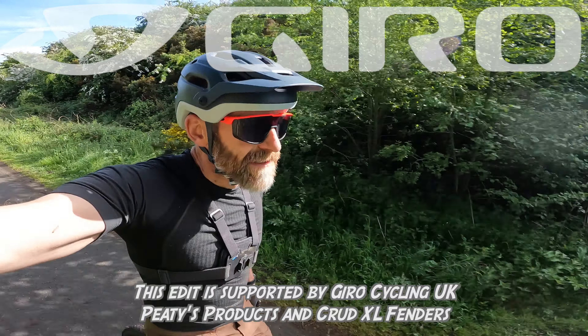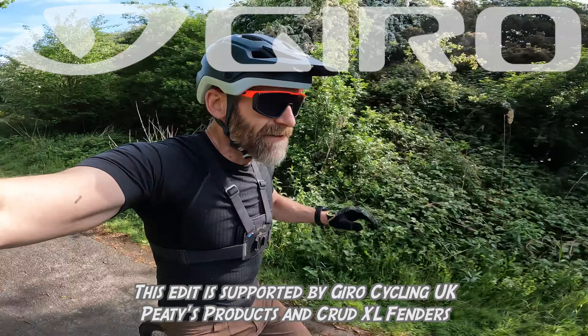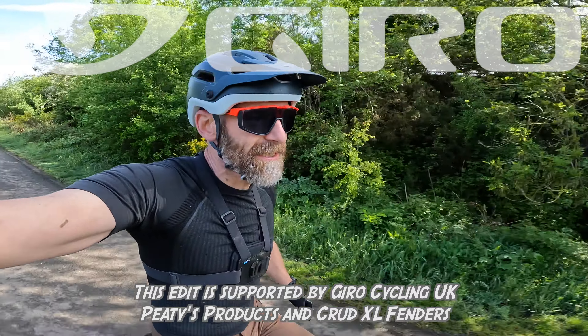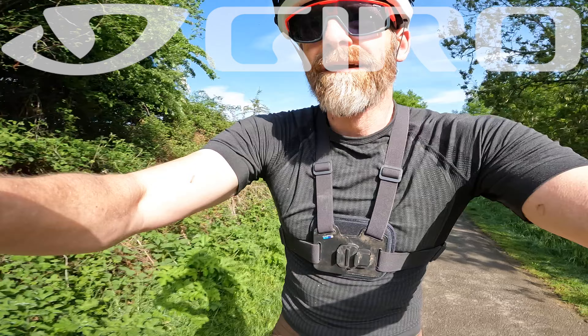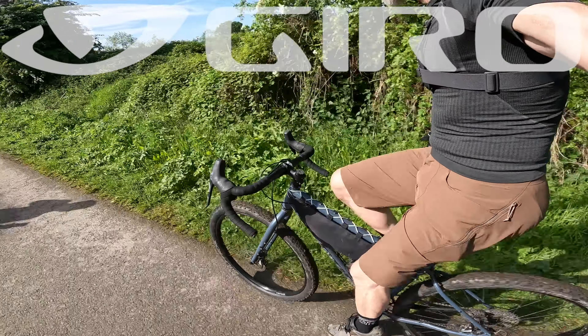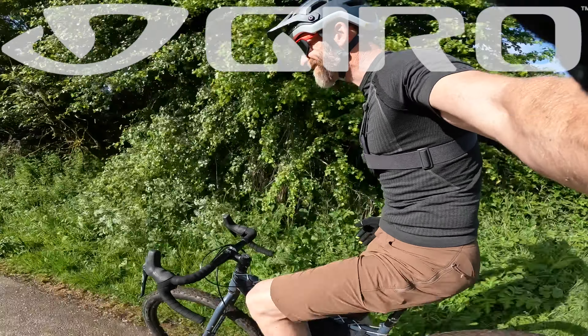My name's Guy Kesterman. I've been a mountain bike and kit tester for nearly 25 years, and today the bike I'm cruising along on is Cotic's new Cascade gravel adventure bike.